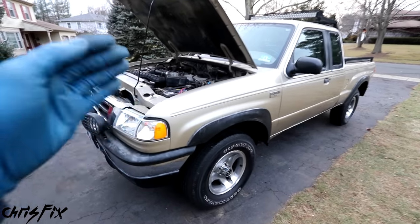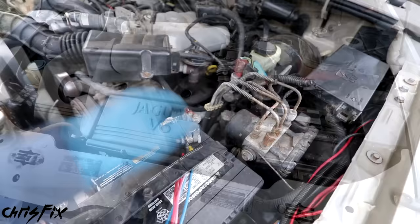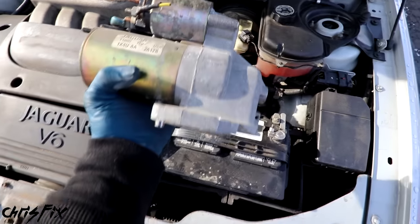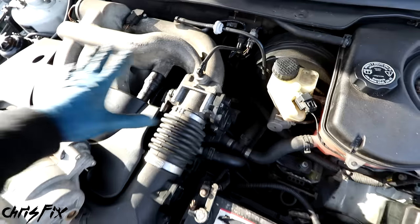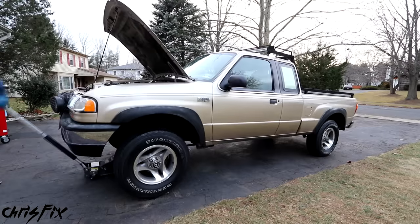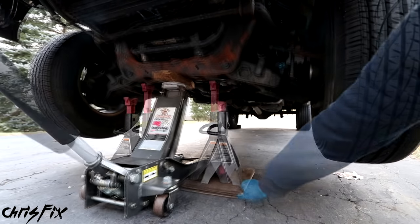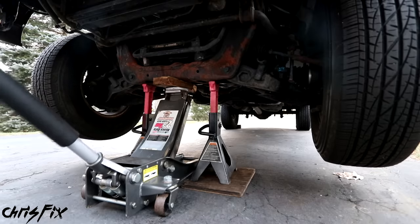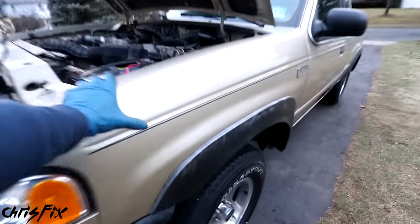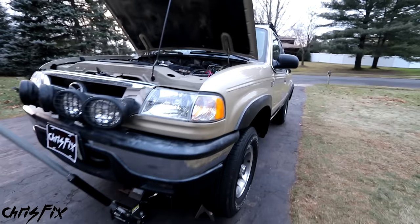Many starters are accessed from underneath the vehicle. My starter is underneath the engine. Some cars, like this Jaguar, have the starter located at the top - you can see the starter solenoid, and right below that's the starter, so you can access it from the top of the motor. You're going to want to figure out where your starter is located. In this case, I need to safely jack up my truck. Be sure to rest the weight of the vehicle on the jack stands, and leave the jack slightly touching the frame for some extra protection. With the vehicle safely supported on jack stands, give it a good shake to make sure it's nice and solid.